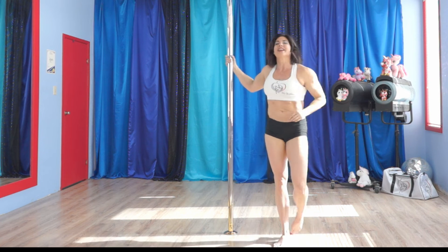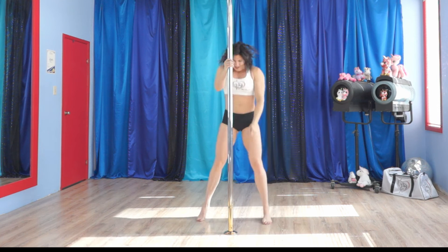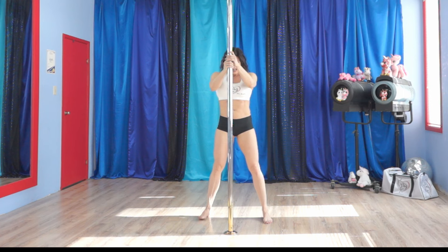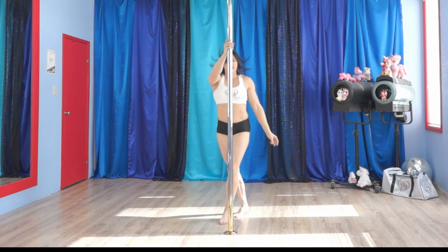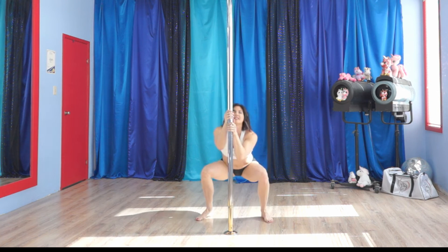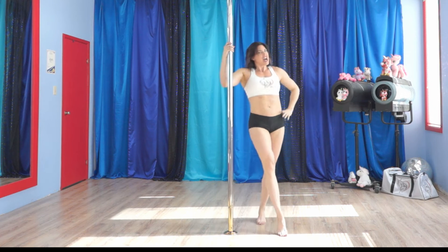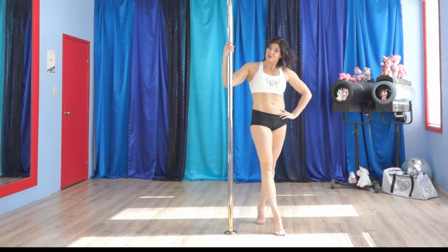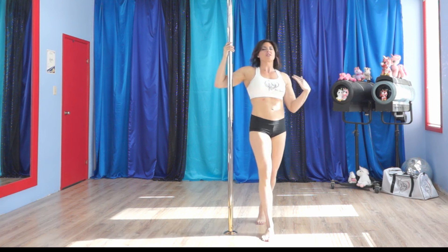Exercise number 2 is going to be criss cross squats. You start with legs apart, and you are going to cross, cross again, and come down, and cross again, come down. So it's across, cross, down. You are going to do a minute of those. Use the pole if it gets a little hard, but keep going. You can slow it down, whatever you need, but keep going.